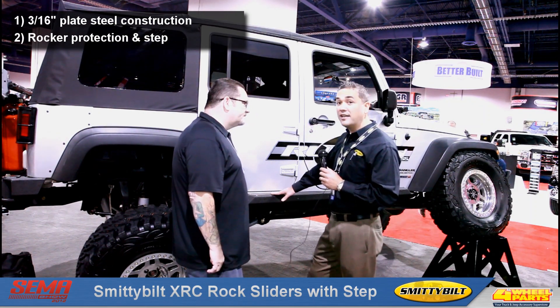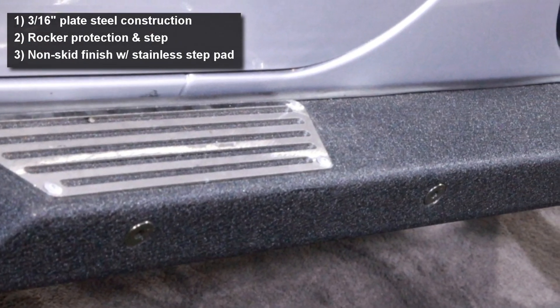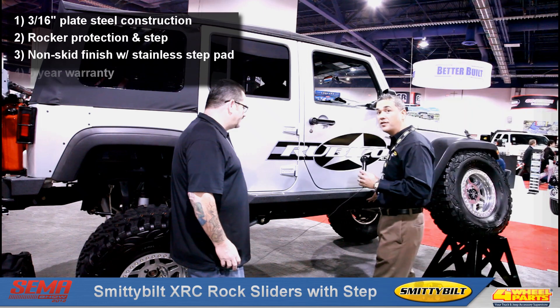It also comes with integrated stainless steel plates for stepping in and out of the vehicle. It also has a non-skid plate on there, which helps with the safety. This one does require some drilling, but what it does afford is added strength when you're rock crawling.